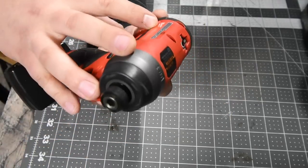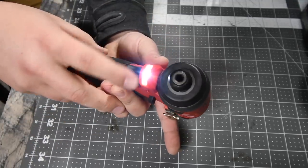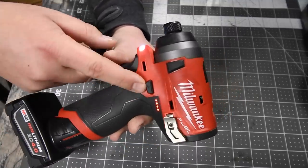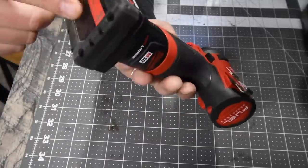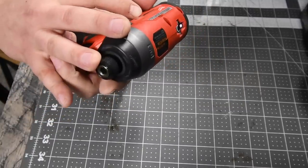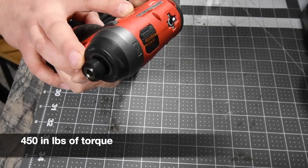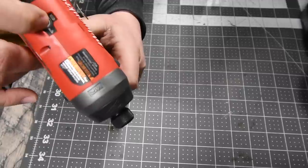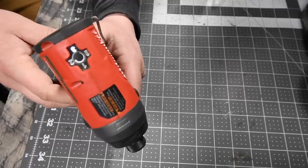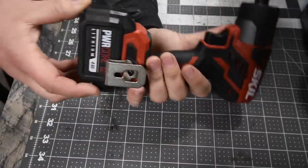Let's go over the M12 first. This is model number 2553-20, 12-volt system, single LED light underneath the housing. To check battery life, you put the battery in the tool and pull the trigger — it tells you right there. Unfortunately there's no designated button to check battery life without running the tool. This is a quarter-inch collet, zero to 3300 RPM, zero to 4000 impacts per minute. There are four modes including self-tapping; we'll be using speed three. This is a beast of an impact driver — that is the Milwaukee.